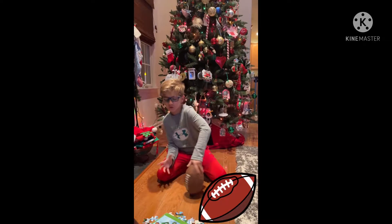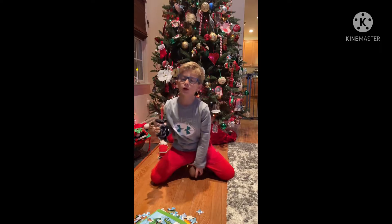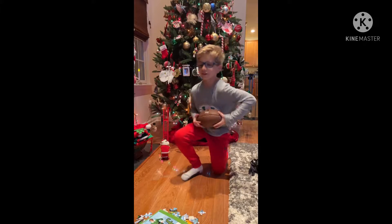Hi guys, my name is Pietro, and we're going to be learning how to spin a football and throw a football. And if you guys want to go to Target, Walmart, or eBay, let's get started.